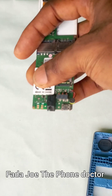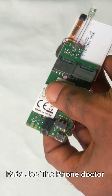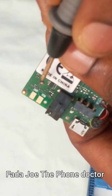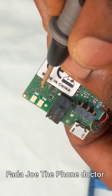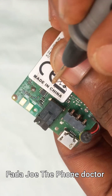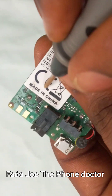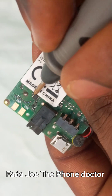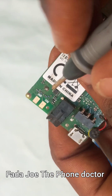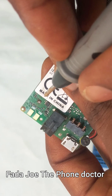Once you're done, put the back cover on and insert the SIM card to test the network. If there's still no network, come to this area on the board — remove the old lid and put a new one. Then change this small IC. Do not rush and change the main IC first; change this particular small one. Then couple the phone back, put the SIM card in, and test. If it's still not working, then change the main network IC. This method is 100% guaranteed.